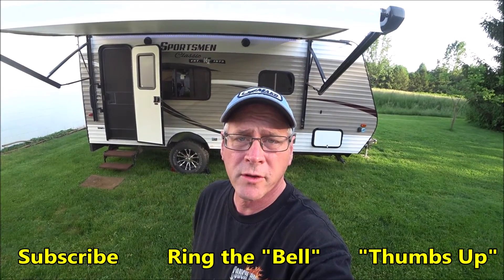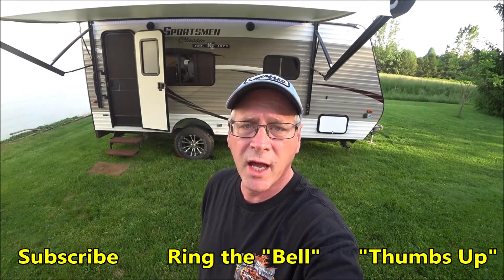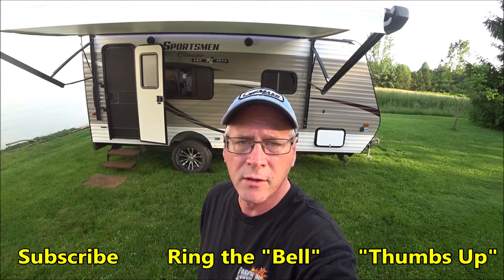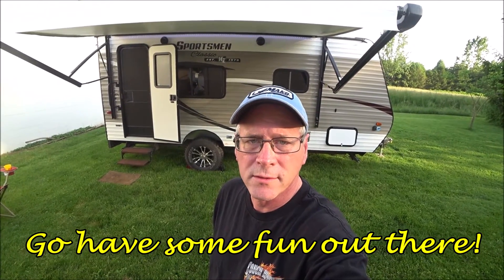If you enjoyed this video, consider subscribing to the channel — it's free and helps out a lot. Give the video a thumbs up and ring the notification bell so you'll know every time a new video goes up. More importantly, go have some fun out there. Thanks for watching.